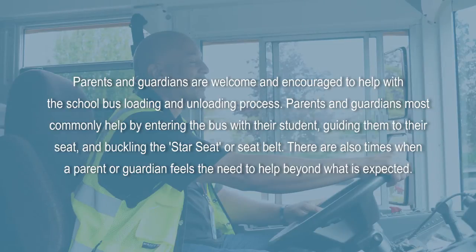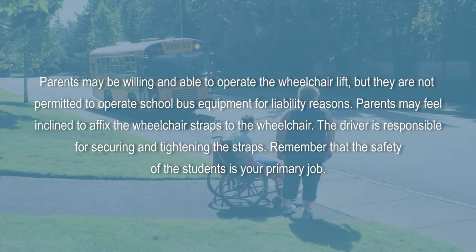Parents and guardians are welcome and encouraged to help with the school bus loading and unloading process. They most commonly help by entering the bus with their student, guiding them to their seat, and buckling the star seat or seat belt. However, parents are not permitted to operate school bus equipment for liability reasons, and while they may feel inclined to affix the wheelchair straps, the driver is responsible for securing and tightening the straps.